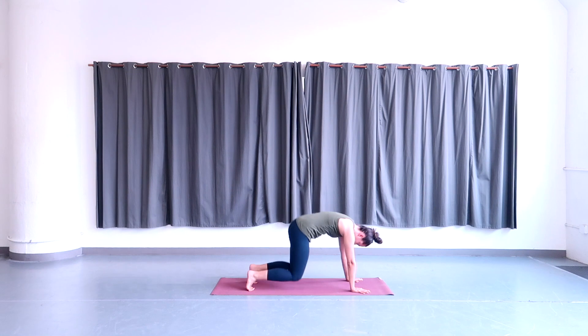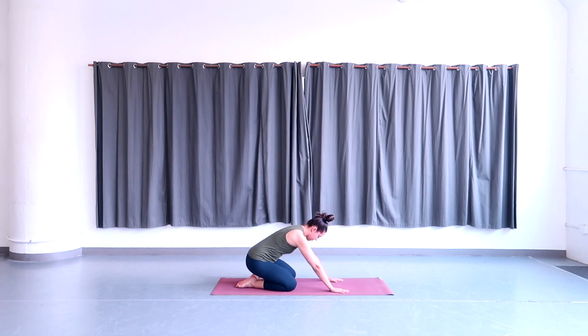Release your knees down, touch your big toes together behind you, separate your knees slightly apart, and sit your hips onto your heels. Relax your forehead down onto the floor, stretching your arms out in front of you in child's pose. Hold here and breathe.